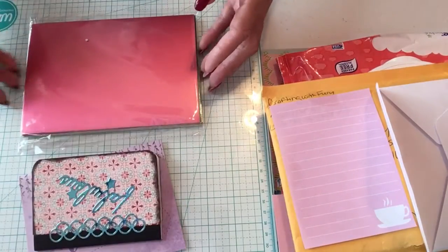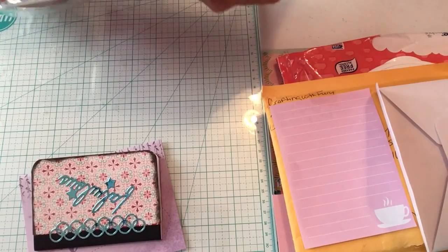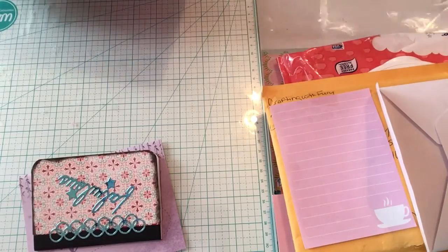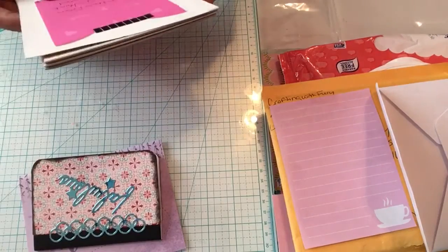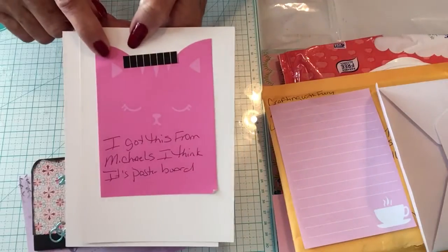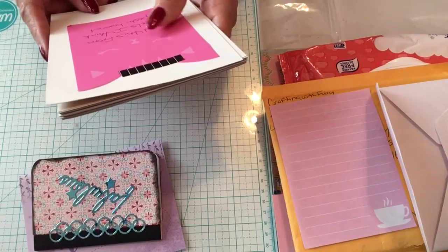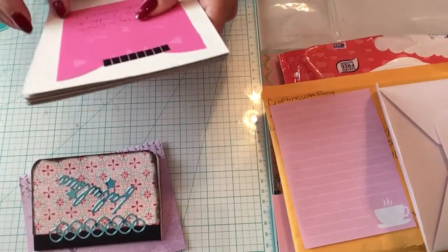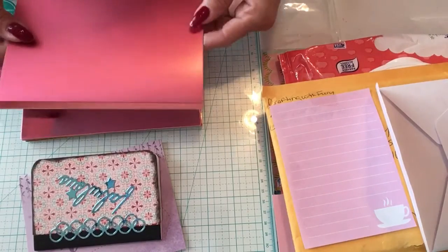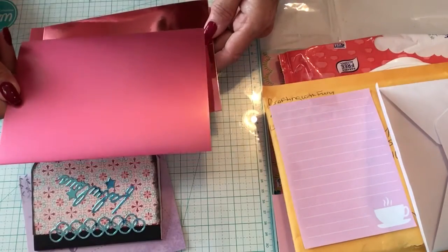Okay, and these are the papers that she sent me. She's got me a little note on the back — it's shaped like a cat, she loves her cats. Then she's got a little notepad that says 'got this from Michael's, I think it's poster board.' I don't go into Michael's very often but now I know where to go when I need this.